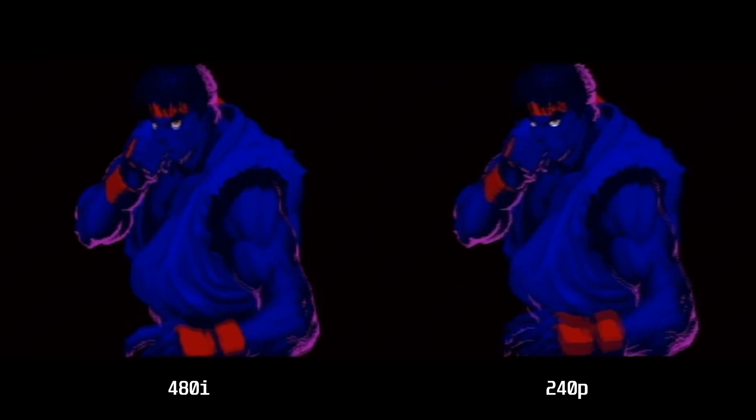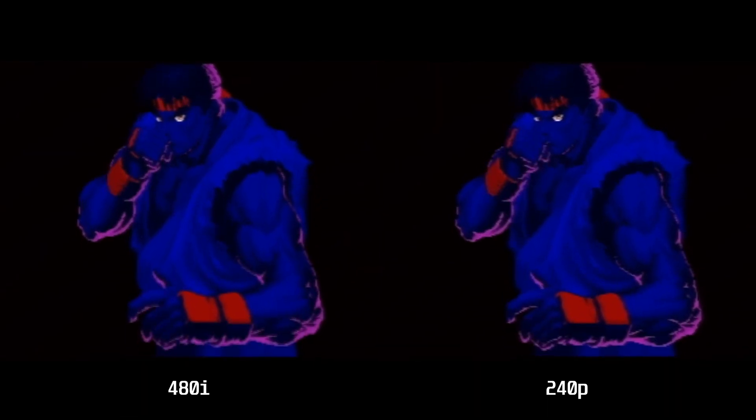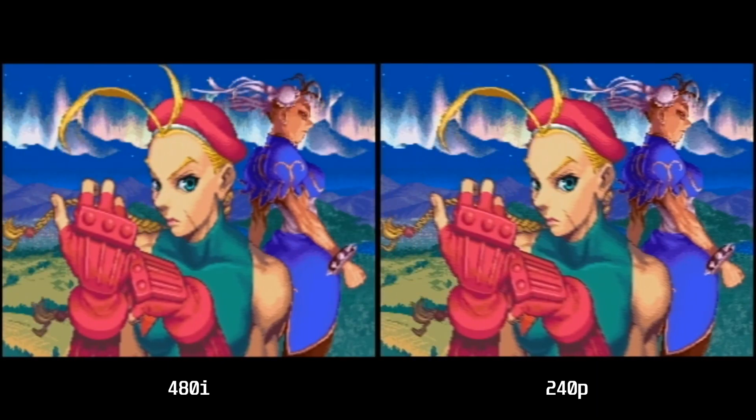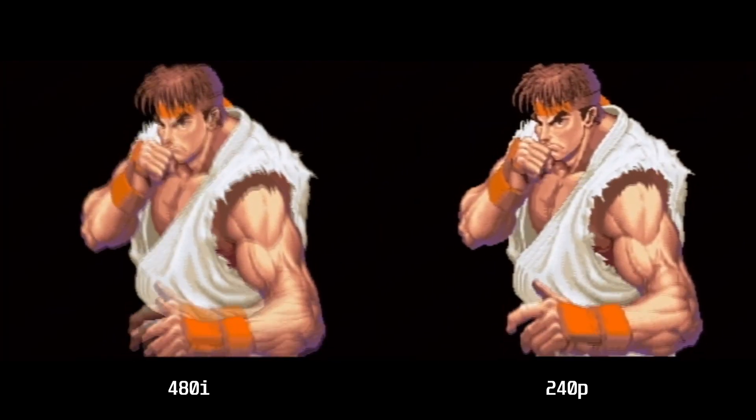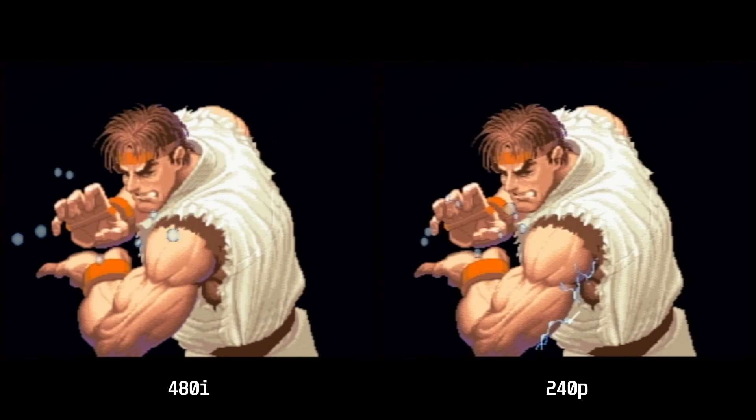So we are watching the Street Fighter 2 intro here — 480i on the left, 240p on the right. Let me just pause the video at this point. Hopefully you can see that on the right hand side, around Cammy's neck, you can see quite a bit more detail in the 240p. Equally on Chun-Li's arm, the detail is just a bit clearer on the 240p. Overall I think it is just a slightly sharper image. If I pause it here while Ryu is doing his fireball, you can see in his hair the detail just looks a bit better, and on his arm everything just looks that wee bit sharper.